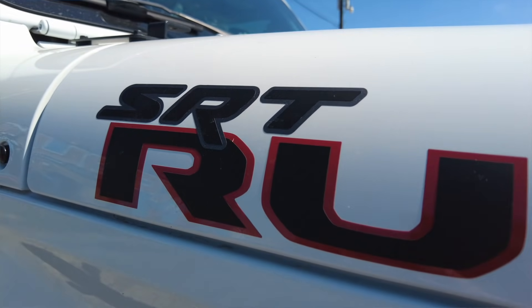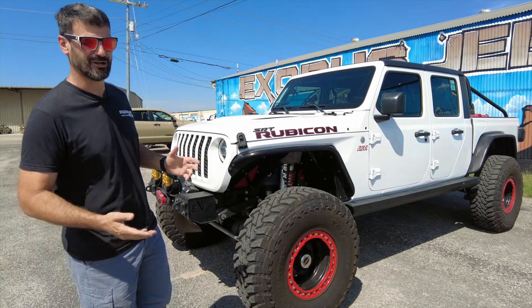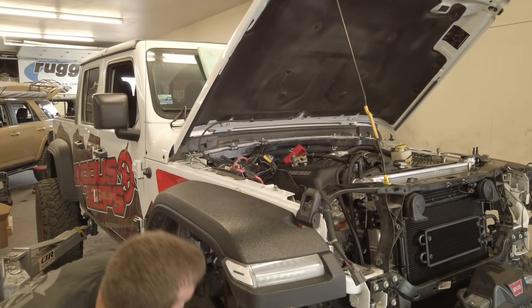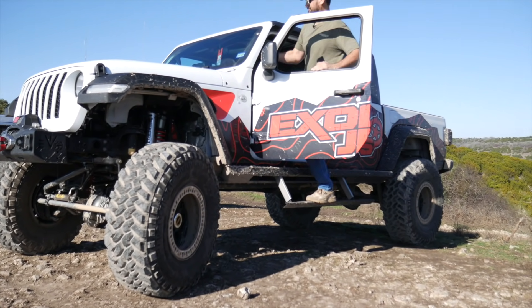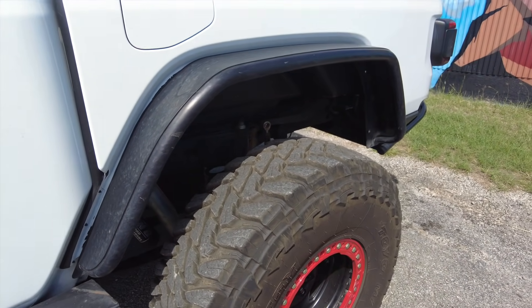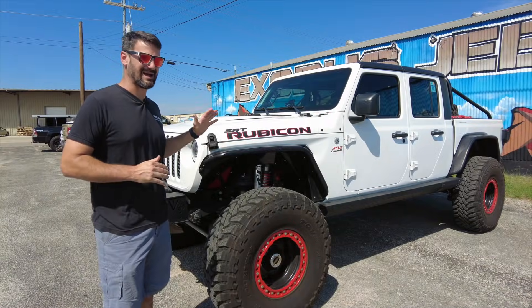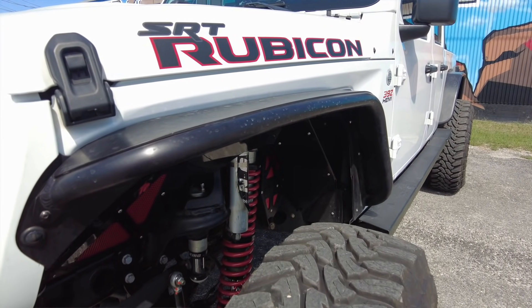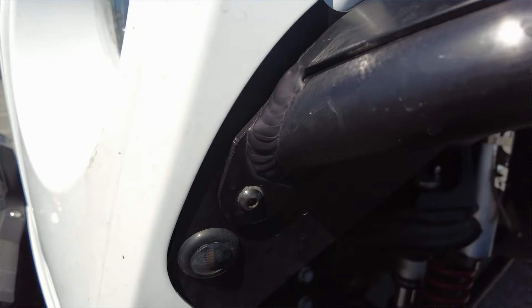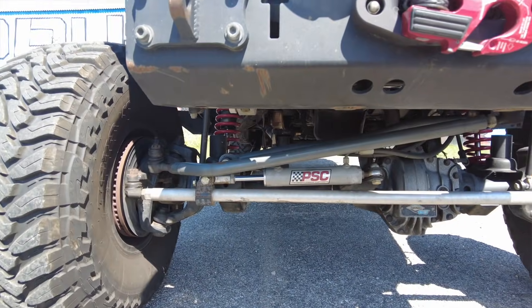We added the SRT Rubicon decals to the hood and the Rubicon hood itself — not a huge performance change, but it looks great. For fenders, we did the Genrite aluminum fenders. I never really liked the factory fenders on the JL and JT. To me this looks more like a Jeep. I wish they brought them out a little further, but they're about as wide as they can be and still allow these 40-inch tires to have maximum articulation off-road. We did a black anodized finish — not powder coat — and I think it really retains the craftsmanship of the product.